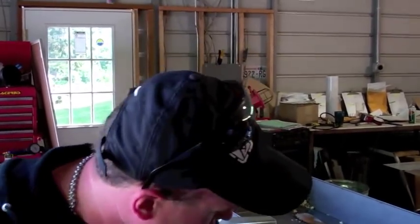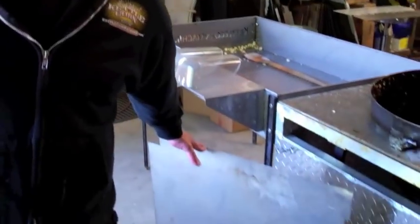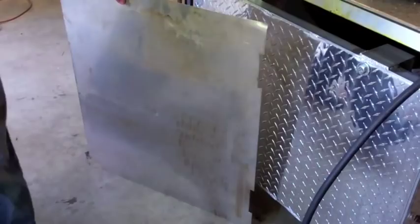Our company does events. We're out there busting our butt like you, making money selling popcorn. And when I was using stainless steel on my machine, you know what started happening? I started noticing all these dents on my equipment.